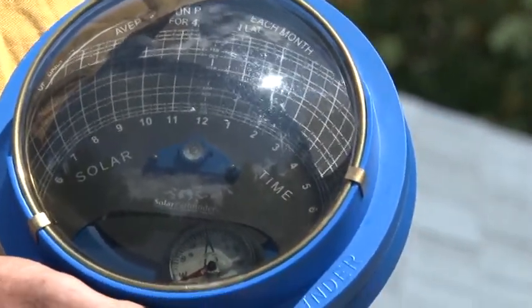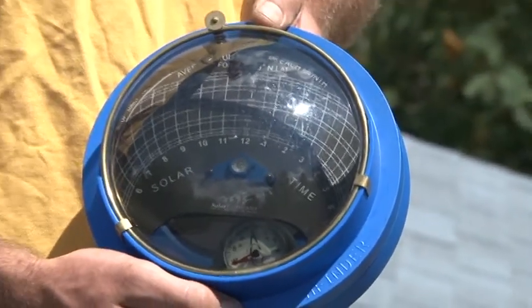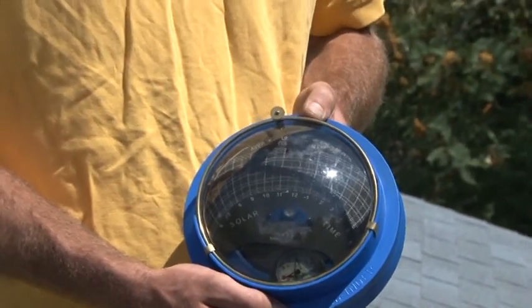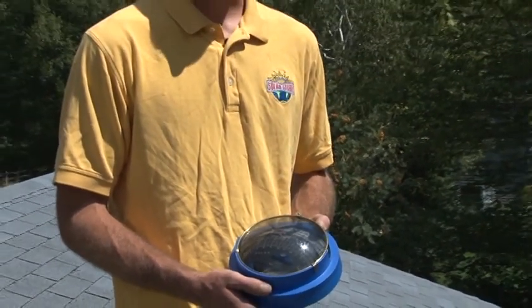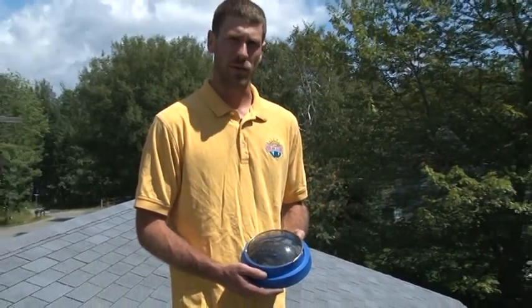This tool is called the Solar Pathfinder. What it does is it shows the path of the sun throughout the day and throughout the year. It allows us to see if there's going to be any shading that's going to occur at the site of the solar array.